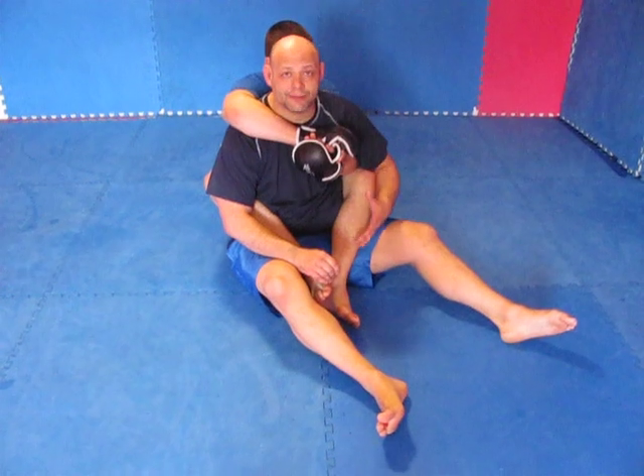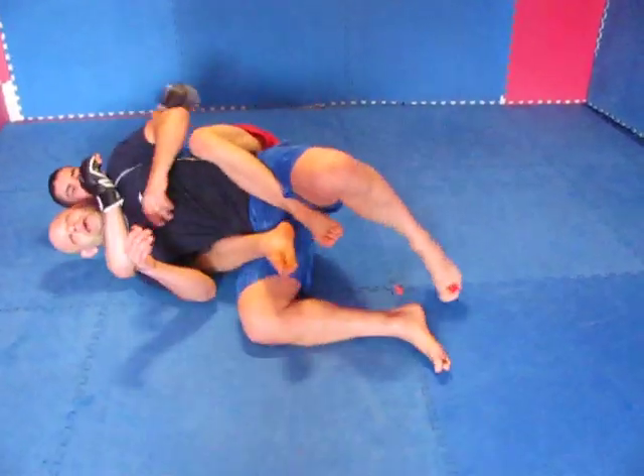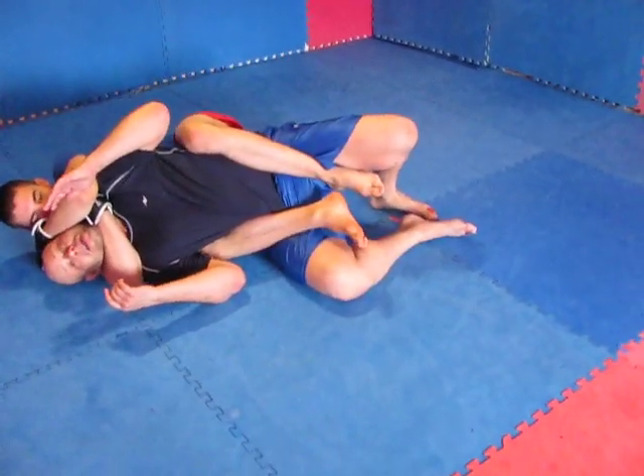Hey guys, welcome to Rob Mechanics. I'm going to have a look at rear naked choke defense — a way to escape. So Brian's going to put me in the rear naked choke. He's got me down, he's got the angle. You'll see this quite often; you'll see it in a lot of fights.